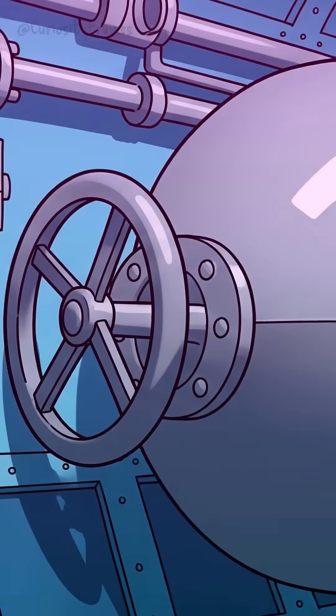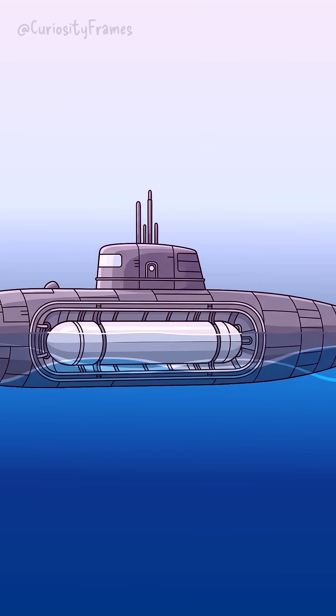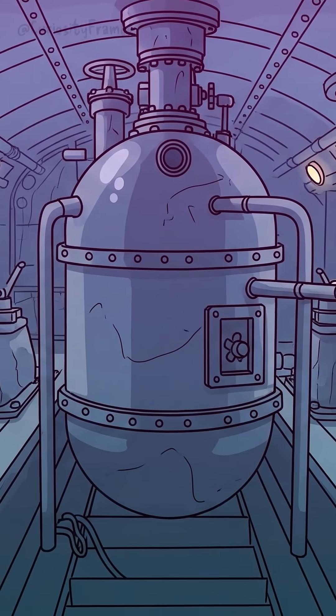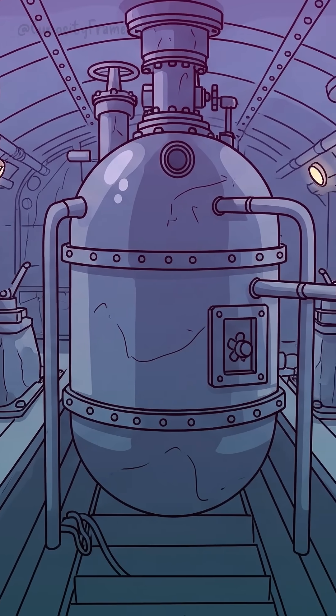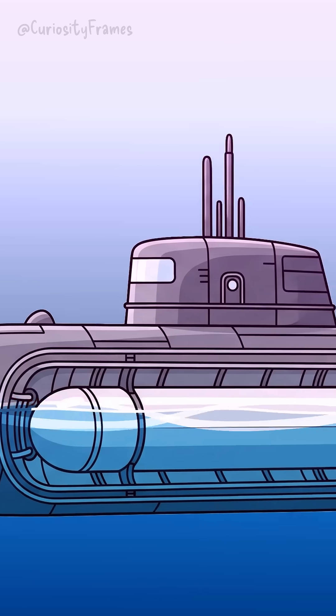This makes the submarine heavier, denser than the water around it, and down it goes. To surface, they blast compressed air into the tanks, pushing the water out. This makes the submarine lighter, more buoyant, and it floats right back up.